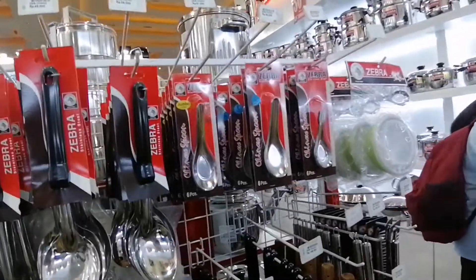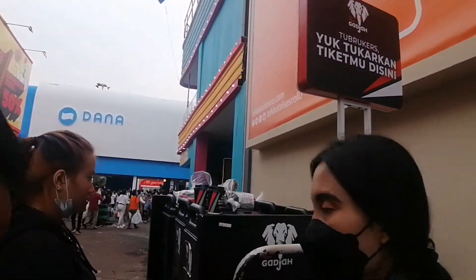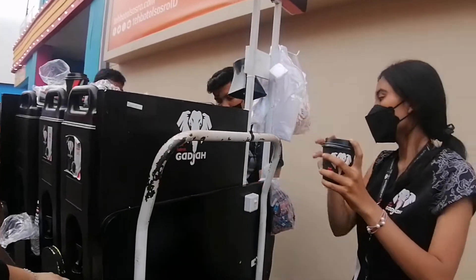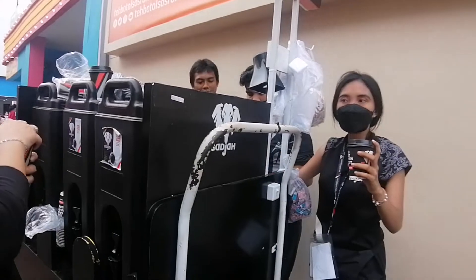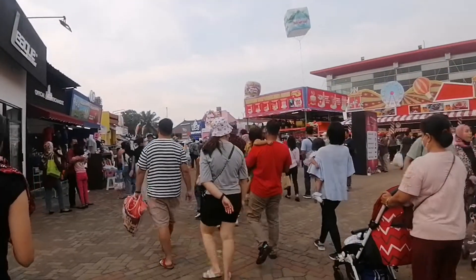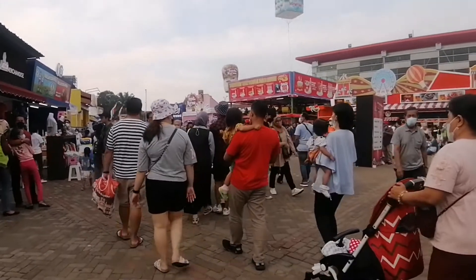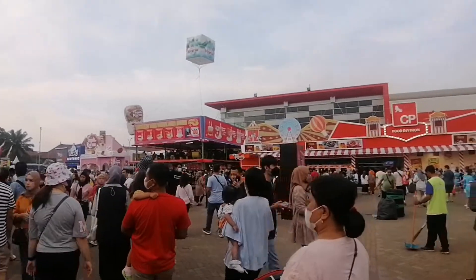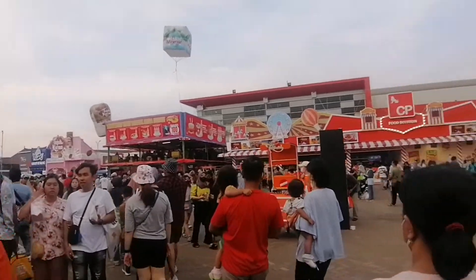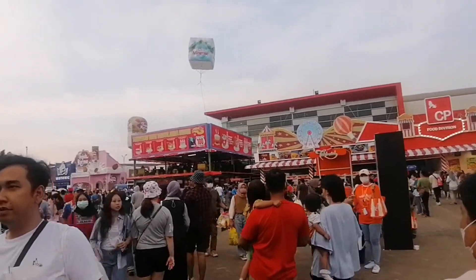It's stainless steel, including $10,000. We have coffee, coffee, coffee, coffee, coffee.